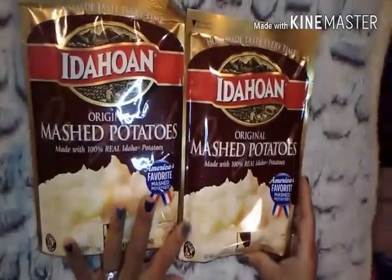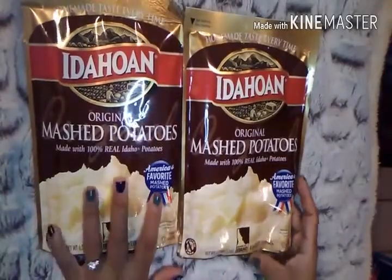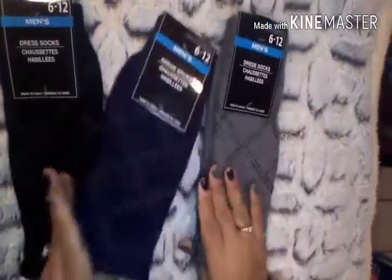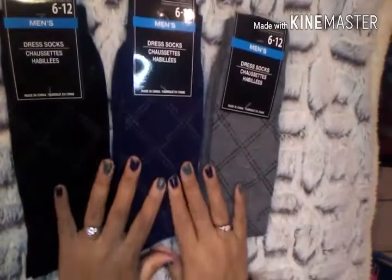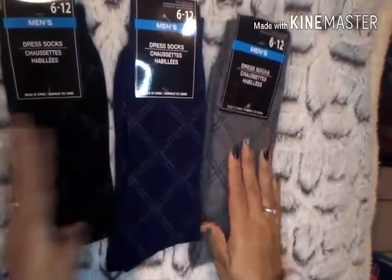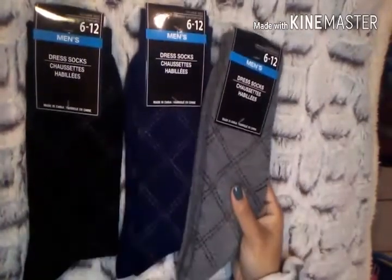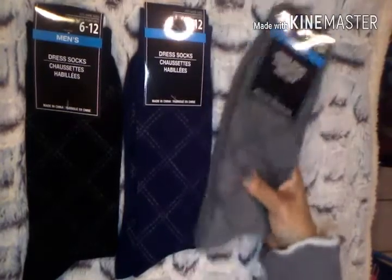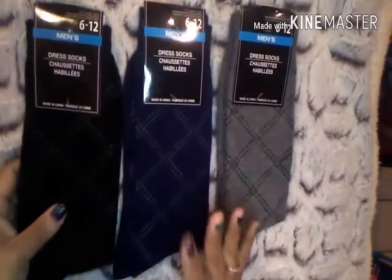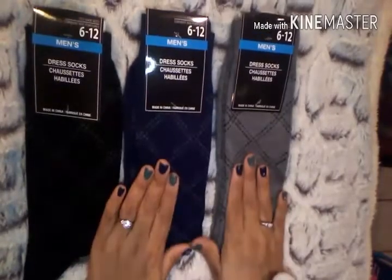The first items I picked up were two packs of Idahoan Original Mashed Potatoes. I love the Idahoan brand. Then I picked up three pairs of dress socks. I absolutely love these dress socks from Dollar Tree. Some are made in China, some in India, but they are awesome quality — very similar to department store socks — and for a dollar you just can't beat that. I got them in black, blue, and gray.